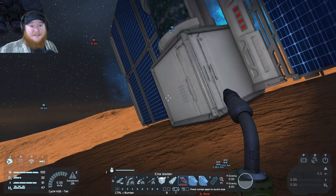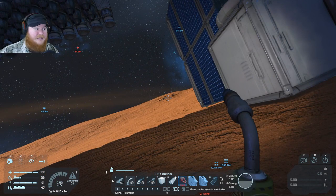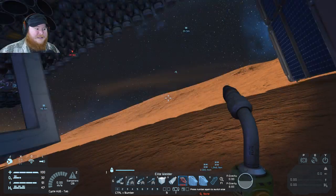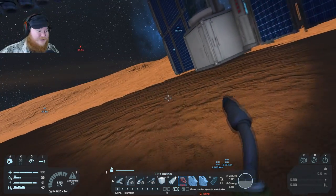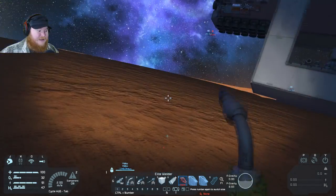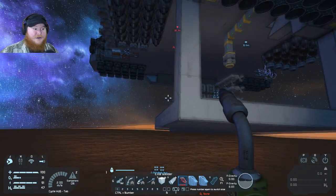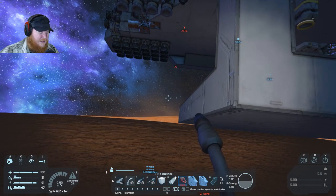By the way, Space Engineers got a little minor patch — the HUD is different, as you can see. That's why my face is up here in the left so that way you can see all the HUD differences and everything else. So this is kind of cool, so let's get started.